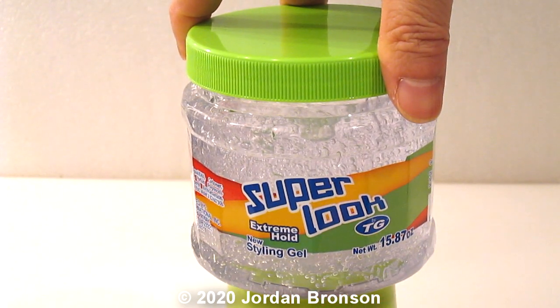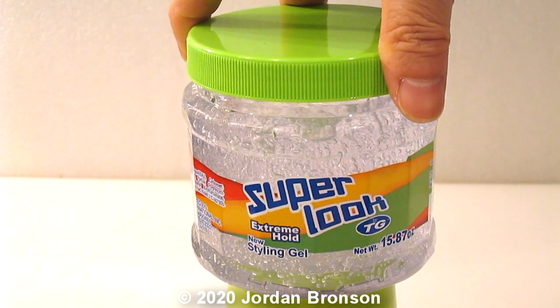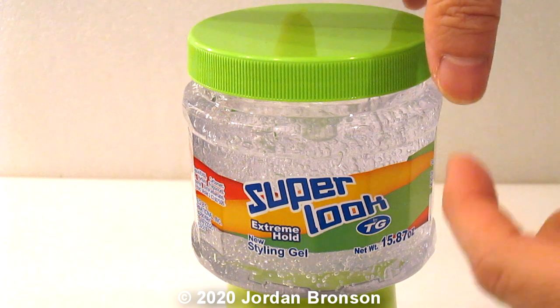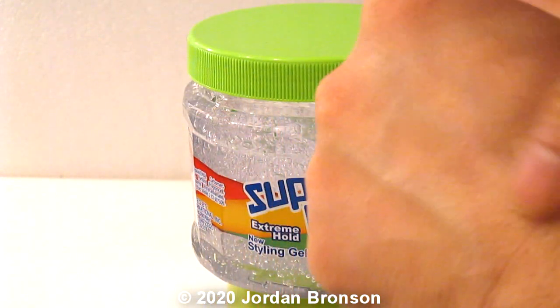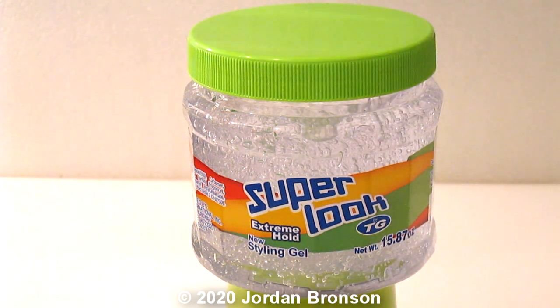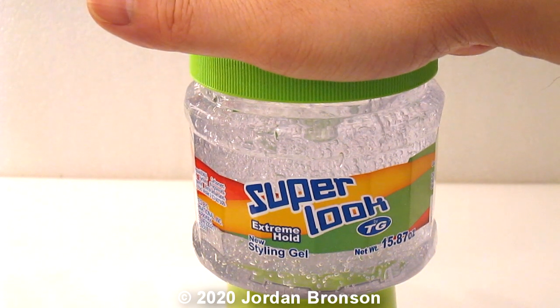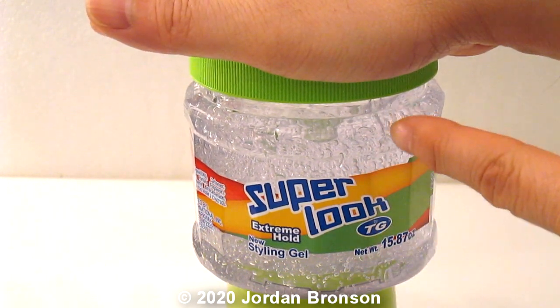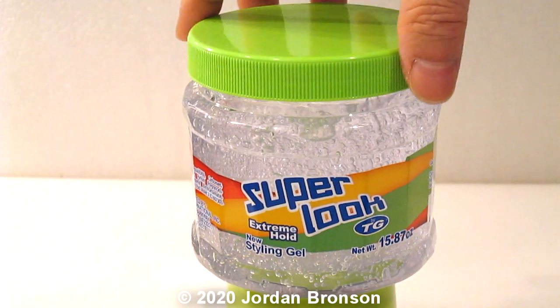It has to be the clear gel, because then they'll put less stuff in it. Test it out — see how nice and smooth that is. Go to the store, go to the styling section, and find yourself a nice clear gel. I got this one from the dollar store for one dollar.